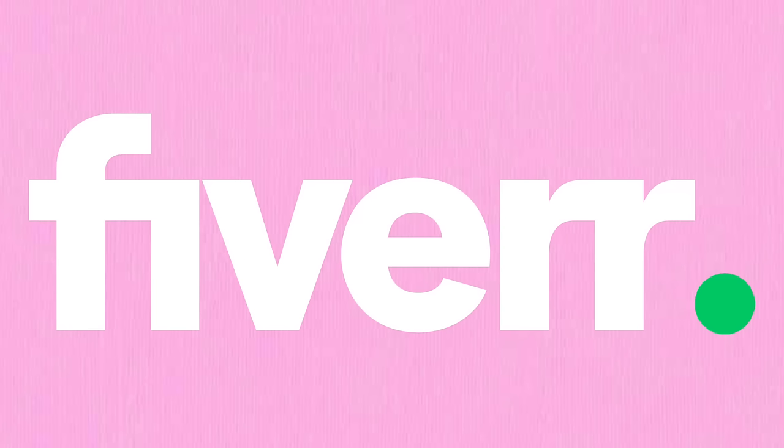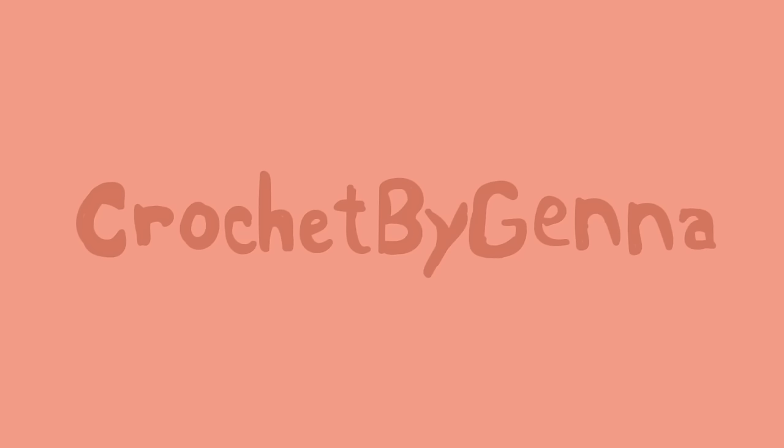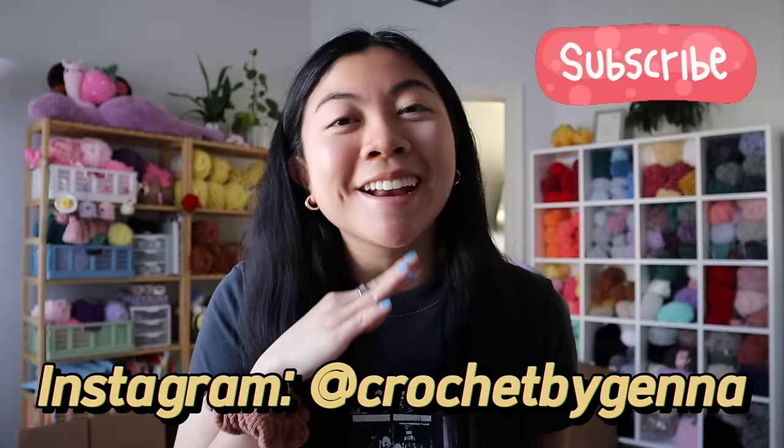This video is sponsored by Fiverr. Welcome to my channel! If you're new here, hi! I'm Jenna. I love to crochet plushies, and if you're a returning subscriber, welcome back! For today's video, it is a very exciting vlog. I finally completed one of my huge projects that has been on my list for so long, and I will get to share all of the details with you guys. Let's get into today's video.